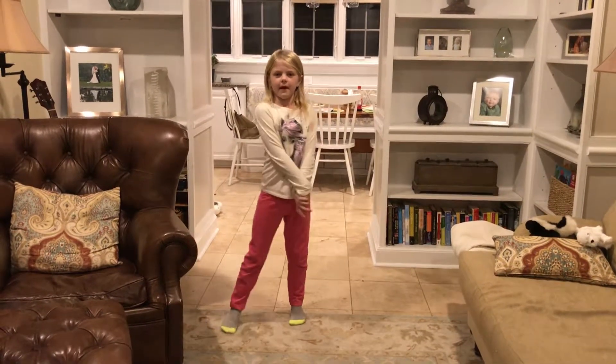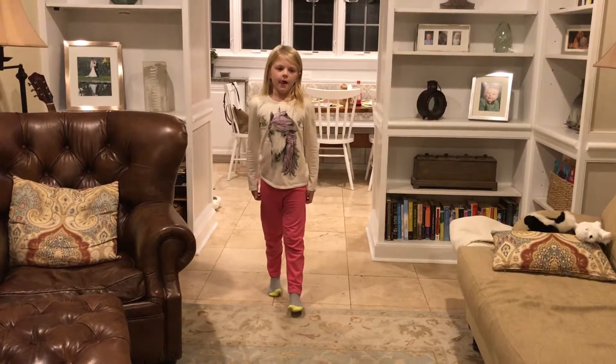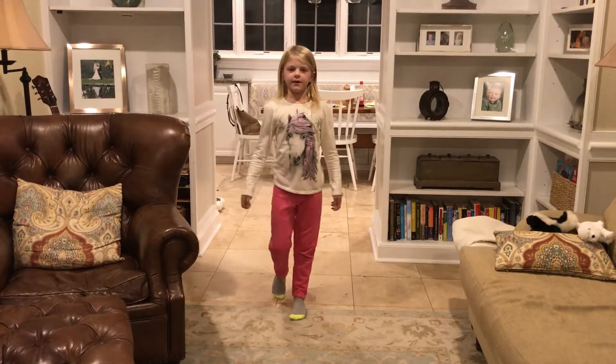Hi, I'm Evie. You can call me Evelyn if you want. I'm going to go through all the stretches that I know.